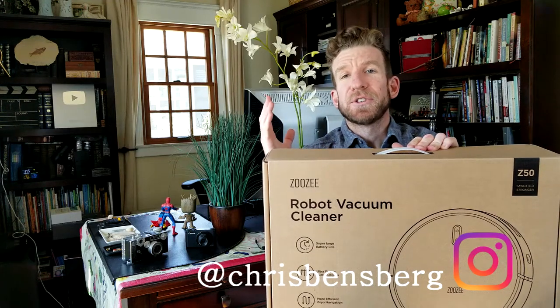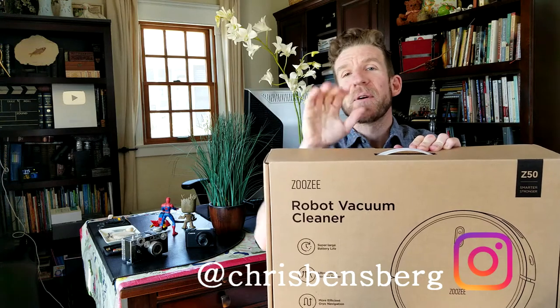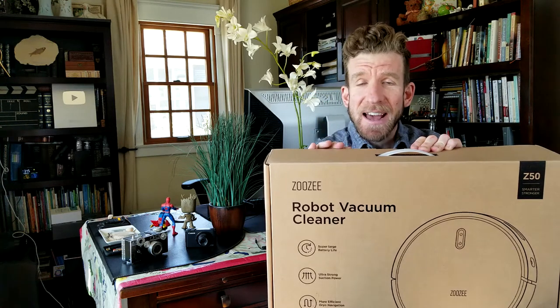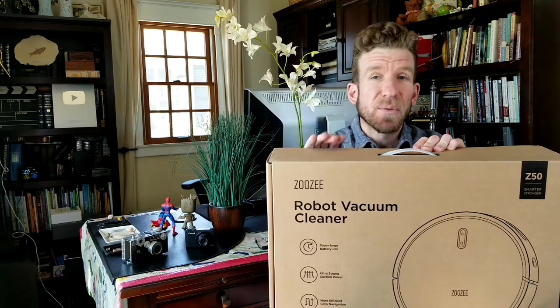Are you guys tired of vacuuming your house yourself? Then this video is for you. What's going on guys, my name is Chris. I'm back with you with another unboxing and review video. Today's video is going to be for the ZooZee Z50 Robotic Vacuum. This thing has a bunch of sweet features, so let's get right into the video.